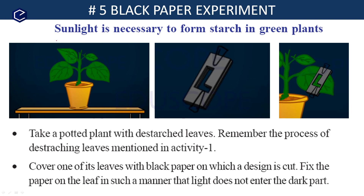The black paper experiment is done to prove that sunlight is necessary to form starch in the green plants. Using the black paper experiment, we prove that sunlight is required for photosynthesis to occur.